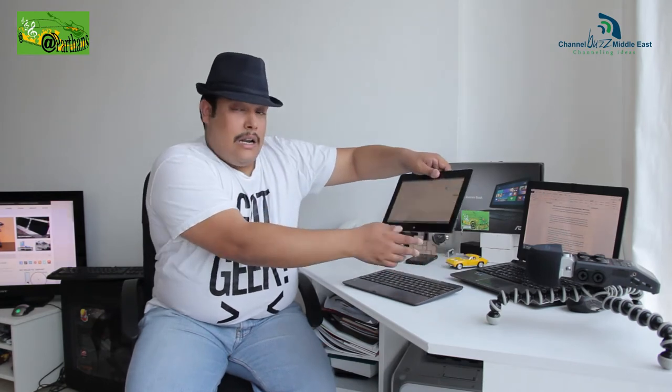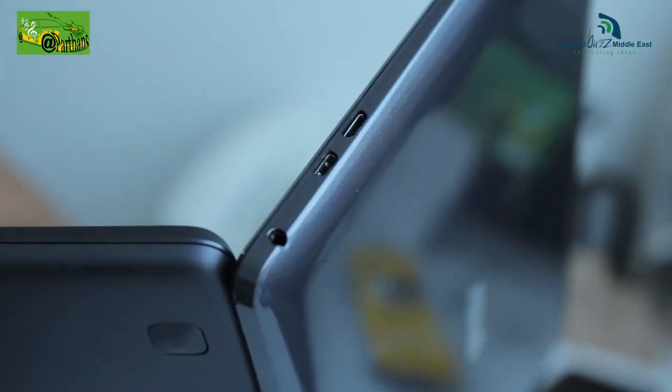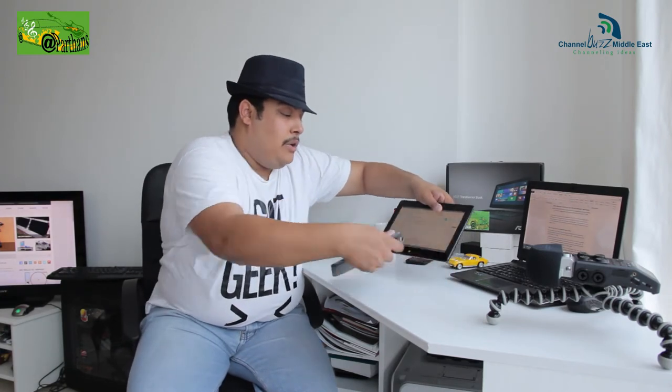Another pain point worth mentioning is that this has an HDMI and a micro USB slot. So it charges only via micro USB, meaning any cell phone charger will charge this device, though it takes about five to six hours to fully charge the battery. There are no slots for USB or portable drives except for the HDMI, which just connects to an external screen. There is just one USB 3.0 port.